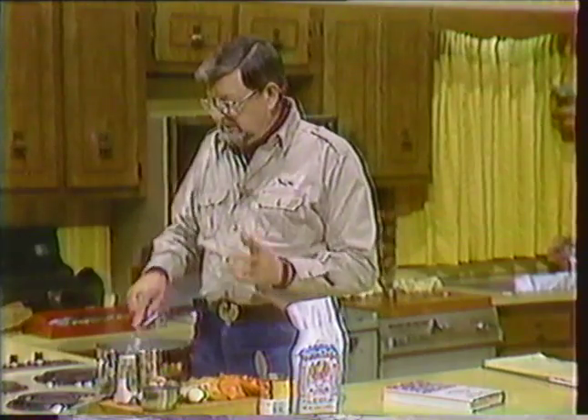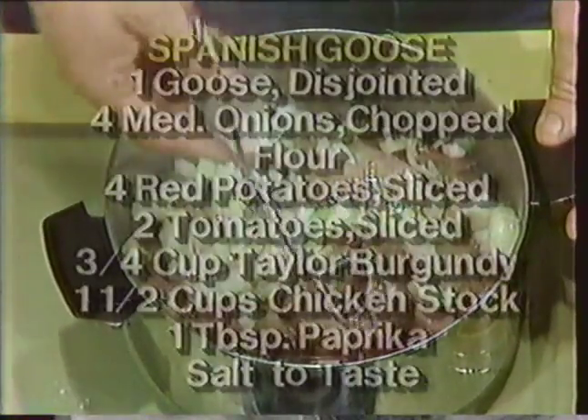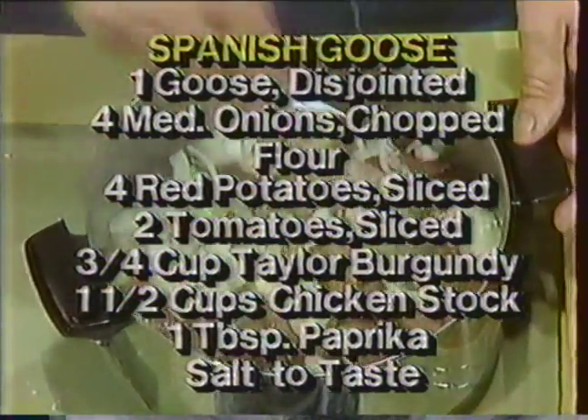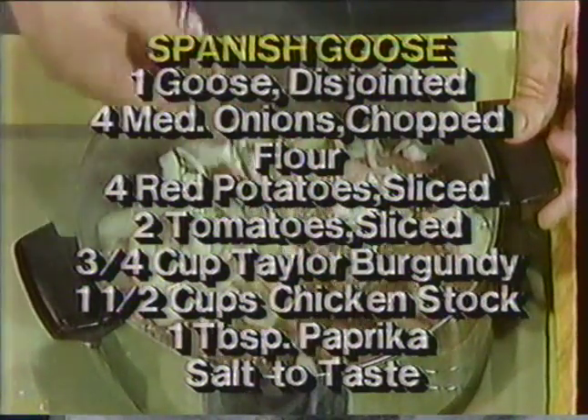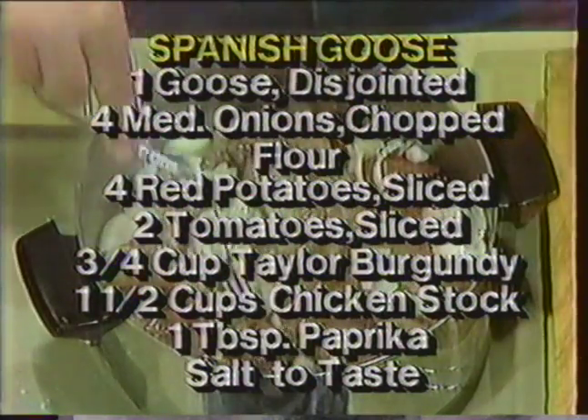When you use wine, of course, the alcohol boils away and you have just the essence of it left. Mr. Taylor was a great gourmand, gourmet — wrote cookbooks, invented recipes, had his own vineyards. It's a good cookbook and I recommend it very much.